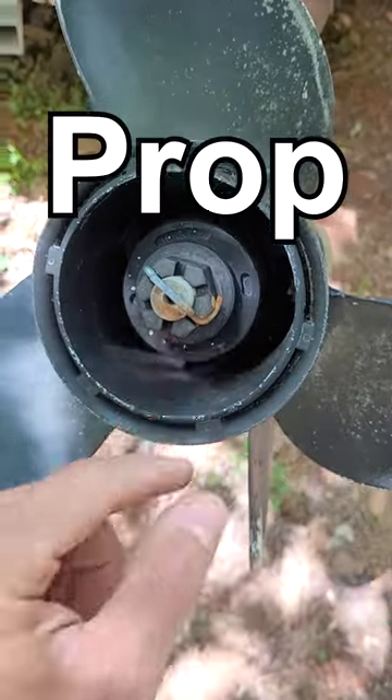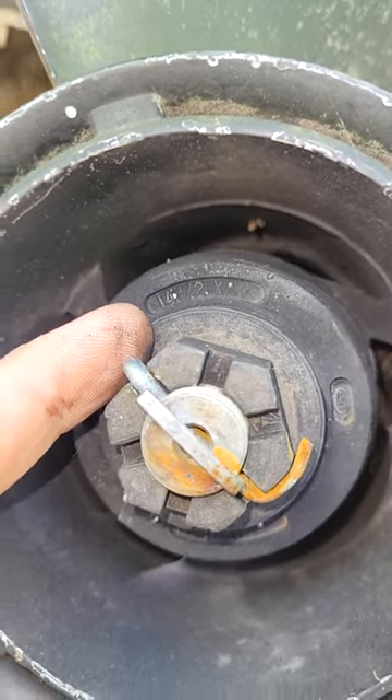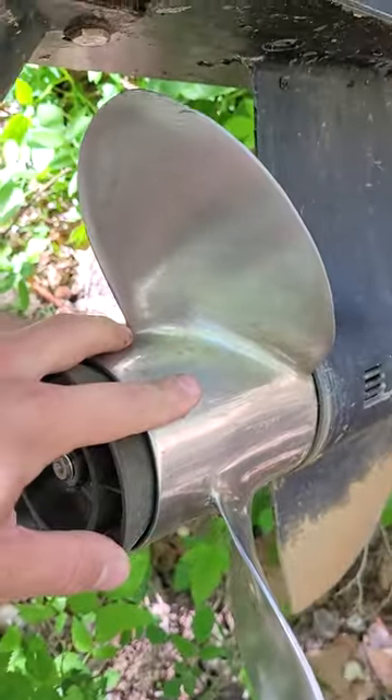Here's another prop — this one's aluminum, 14 and a half by 19. 19 pitch on these Evinrude outboards is really common. Here's another stainless one. You can't read the hub on this one, but see the part number here? It's dash 17 — I know this is a 17 pitch prop.